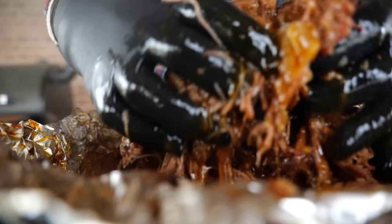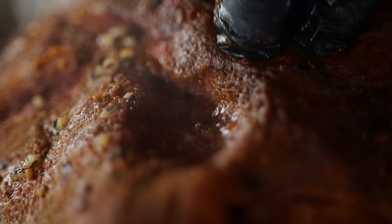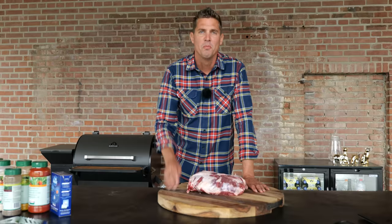Today is the day we're going to break the record — we are going to make the fastest pulled pork in the world. Breaking that record doesn't come easy, but we are prepared.